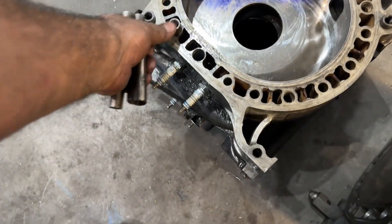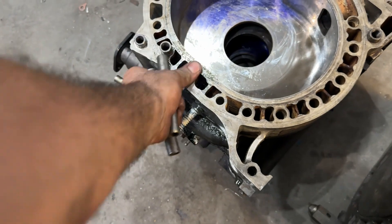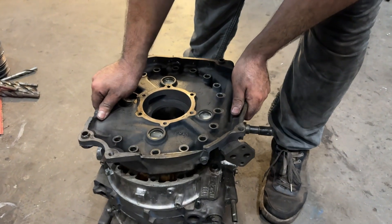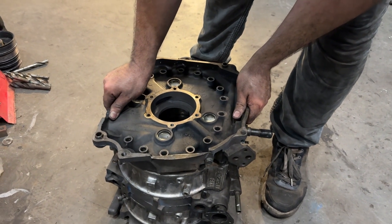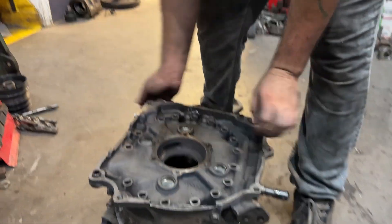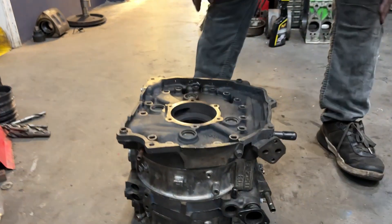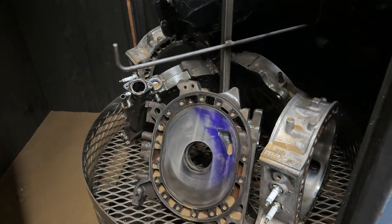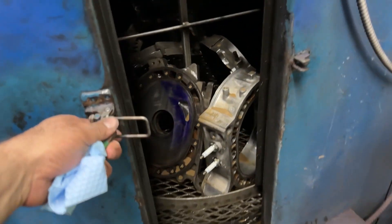Alright, these are done. Now that we have it drilled — all the studs and stuff — we have to put it in the parts washer, try to get as much metal as we can out of it, and then blow them dry.